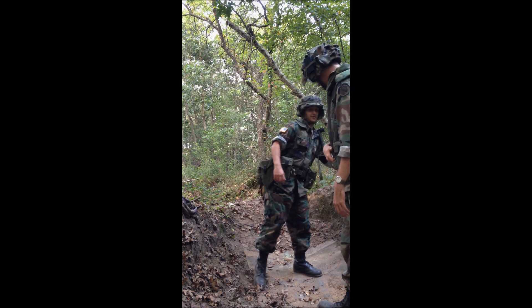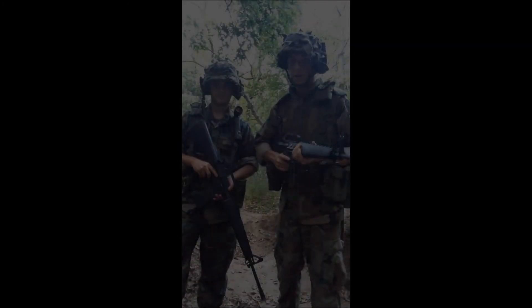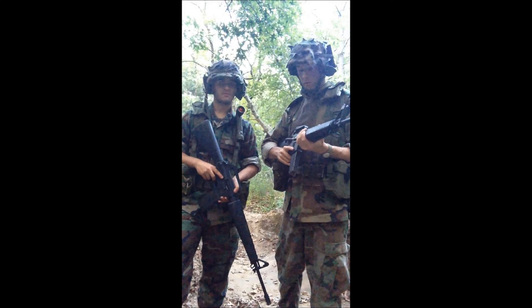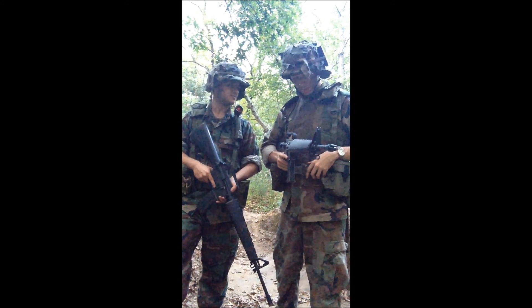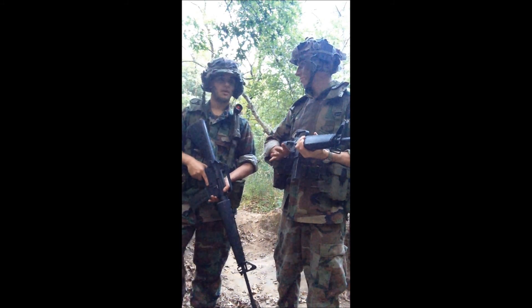For my gun I have a G&P fully licensed Colt M16A1 with trademarks — a nice gun — but like the other gun we're going to keep that review for another time.